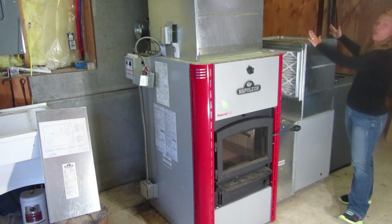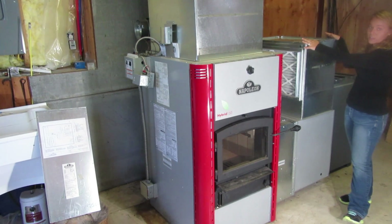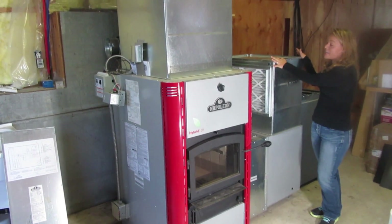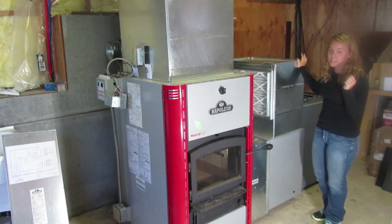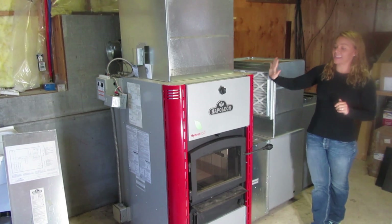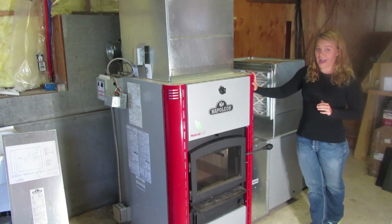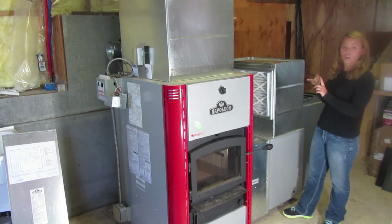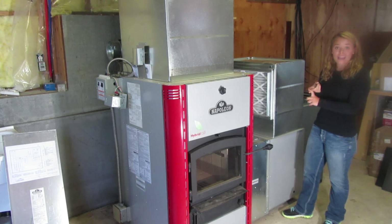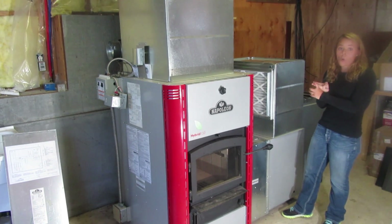Your gas furnace would mount right here on top of your cold air return. This is unique because it gives you the ability to set two different thermostats. In the event that your wood fire goes out, your backup system would be set on its own thermostat — whether that's your gas furnace, your electric backup, or your oil backup.